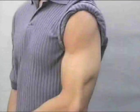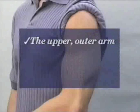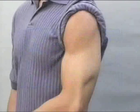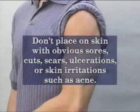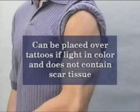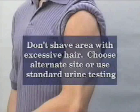You are now ready to apply the patch to the donor's body. The first step is to select the area where the patch is to be worn. The FarmCheck sweat patch can be worn on any of three body areas: the upper outer arm, the lower midriff, or the lower back. The upper outer arm is the most common and most convenient area. Do not place the patch over skin that has obvious sores, cuts, scars, ulcerations, or skin irritation such as acne. The patch can be placed over tattoos if the tattoo is light in color and does not contain obvious scar tissue. The area should not have excessive hair, wrinkles, or be rubbed by tight clothing. If the donor has excessive body hair, do not shave the area — instead, use an alternate body site or standard urine testing.